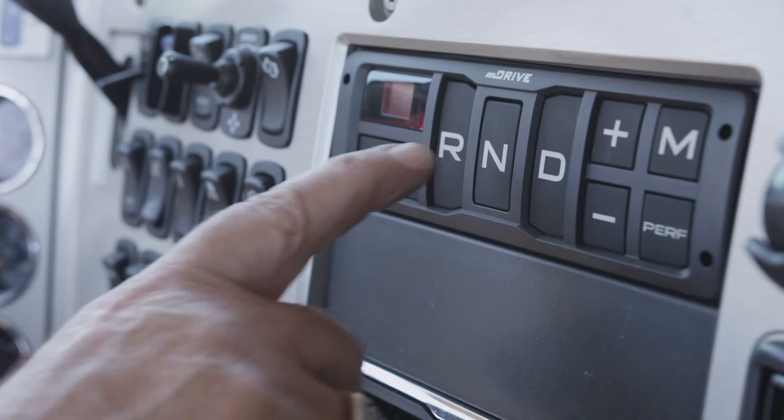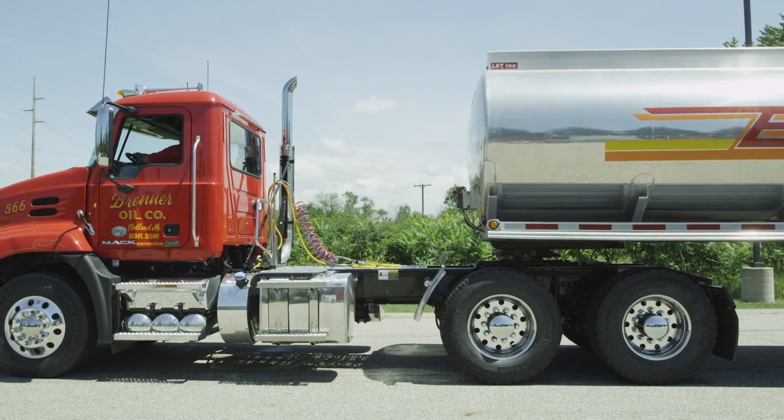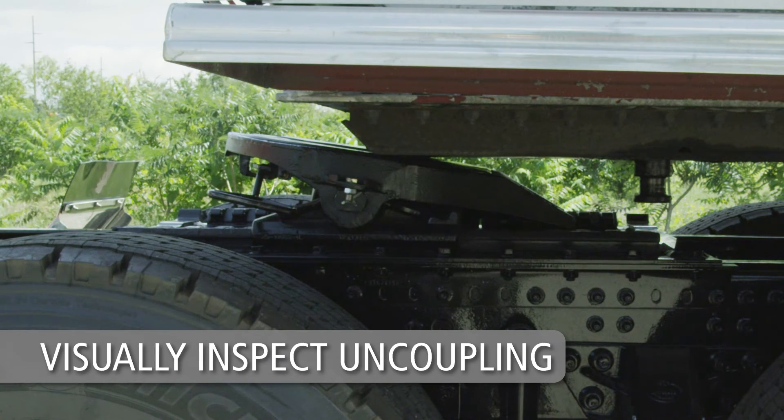Once again, engage the tractor parking brake and place the engine in neutral. Exhaust the air from the tractor suspension. Inspect the tractor and trailer to make sure the 5th wheel is below the upper coupler plate of the trailer.